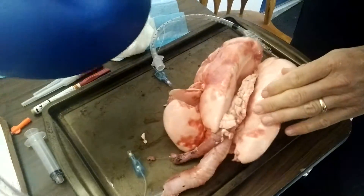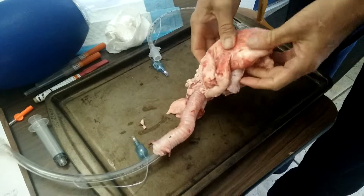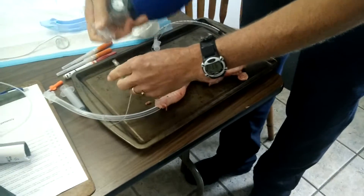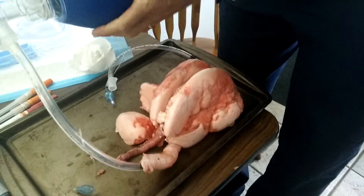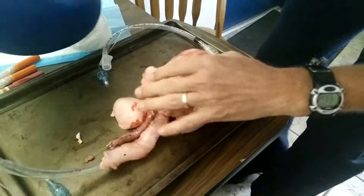Look at that, that's a healthy lung. That is a healthy lung. Came off. Wow. You'll notice also there's the three lobes — or the — where's it leaking?